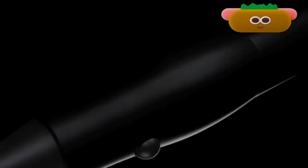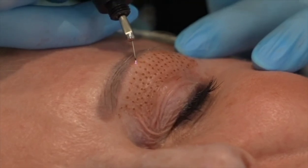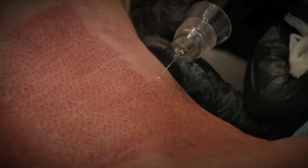PlasmaPen is a skin tightening device that resurfaces the skin, so it evens out uneven skin texture. It can shrink fine lines and wrinkles, and it can also sublimate deeper wrinkles.